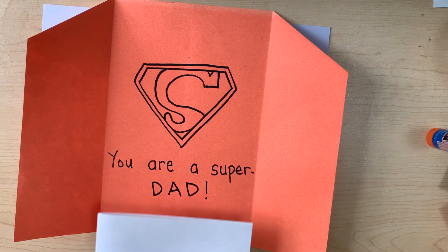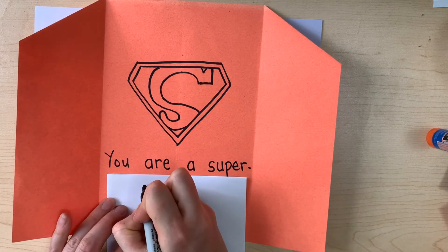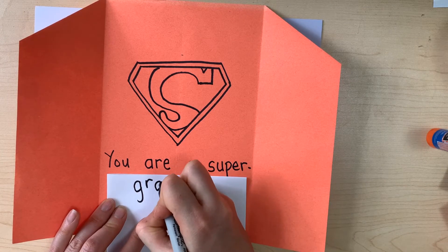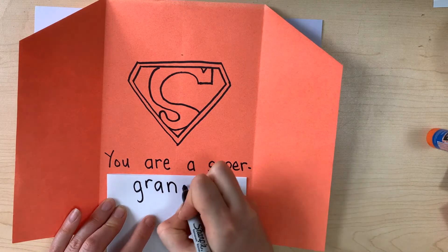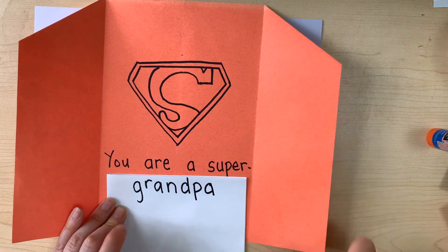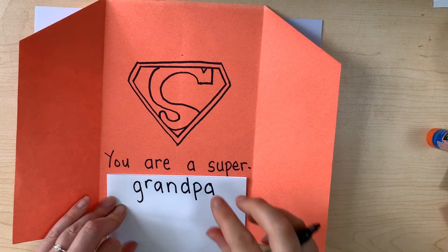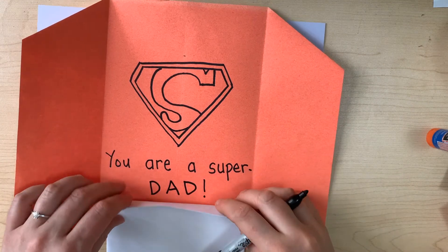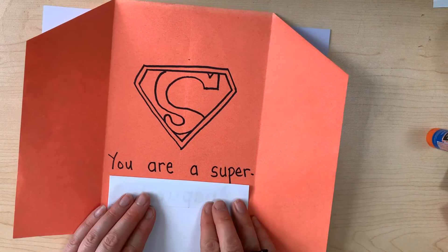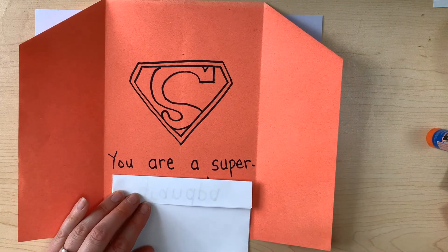I know you might not all be making your cards for dad. If you're making your card for grandpa, you could write 'You are a super grandpa' — G, R, A, N, D, P, A. There are lots of names you might call your grandpa. If you call him something else, you can ask for some help to write that word. If you call him Papa, or Guido, or Malcolm, or whatever you call him, you can ask for some help.